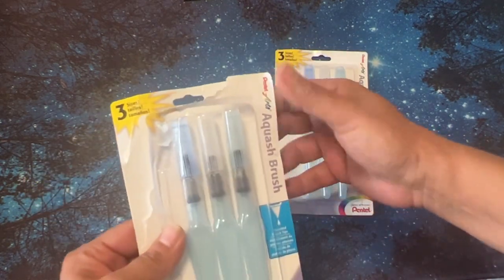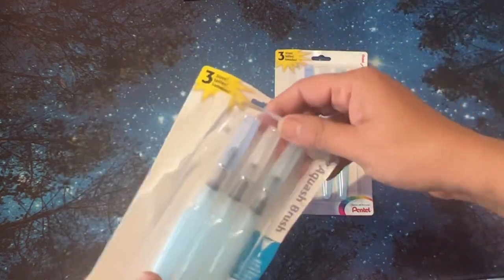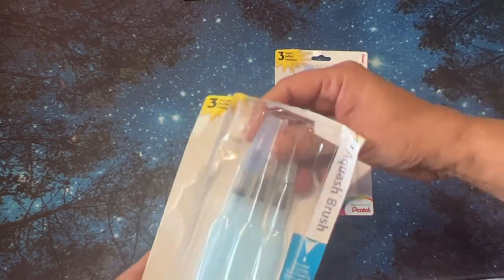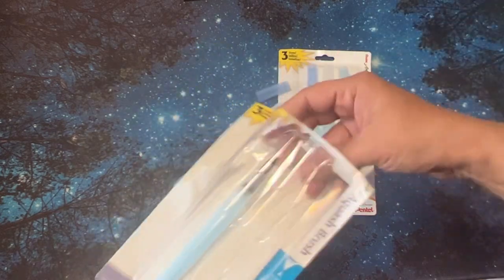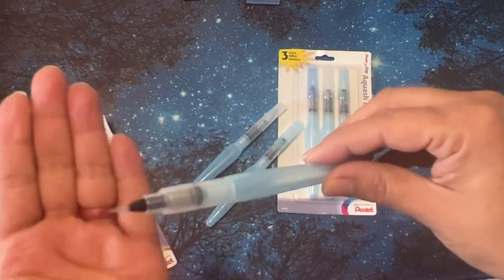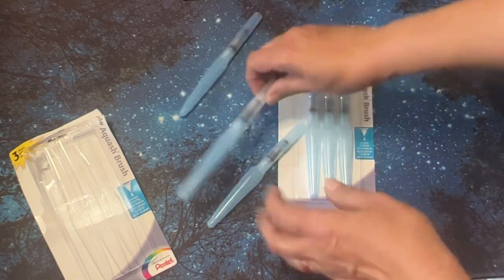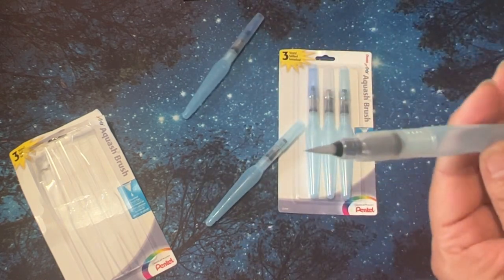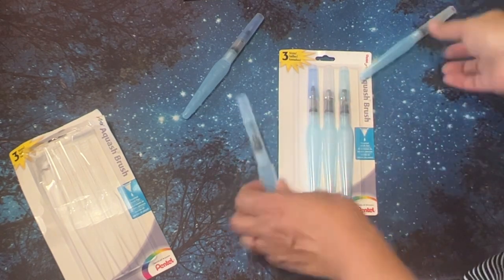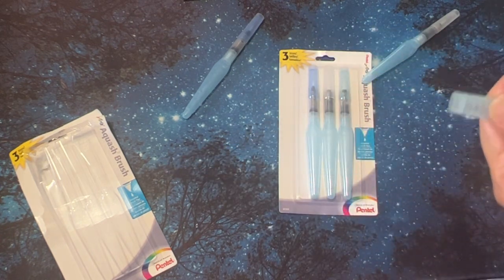I also got these brush pens — I actually had bought some back in 2017. I still have some of them, but I lost a few and I accidentally ordered two packs, so I guess I'm set for a while. These have three brushes in there. I like that this set didn't have that one big broad brush that my other pack came with. It has a small tip great for details, a medium size, and a larger size. Those are the sizes you get in this pack.